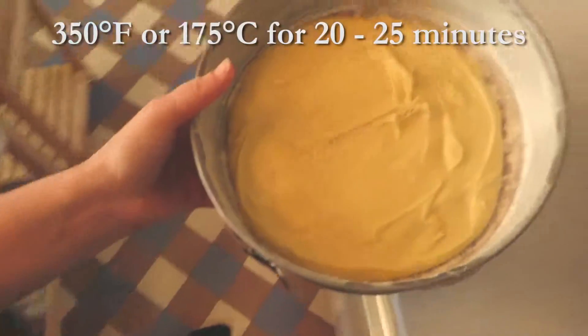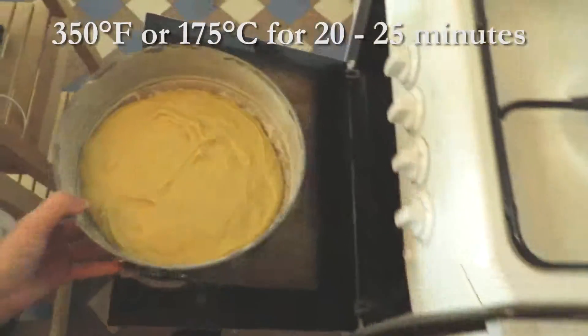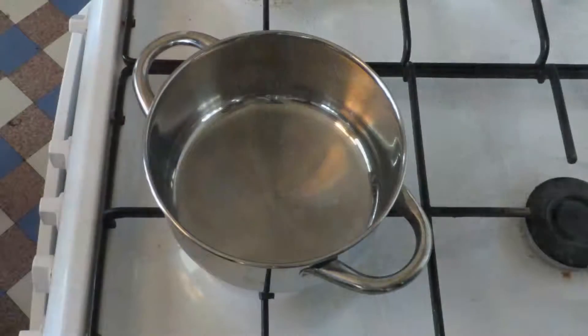Put in the oven on 350 degrees Fahrenheit or 175 degrees Celsius for 20 to 25 minutes. During that time we will prepare the almond topping.